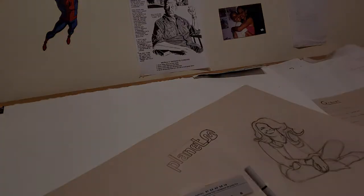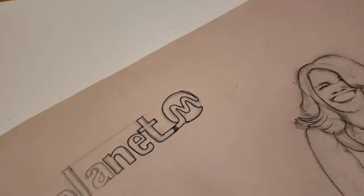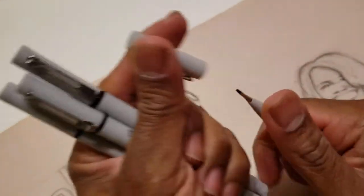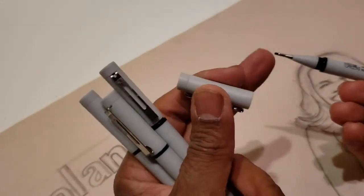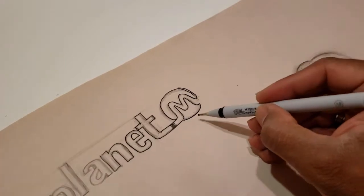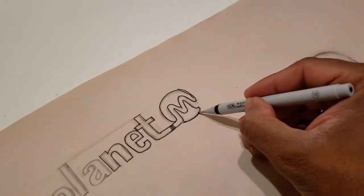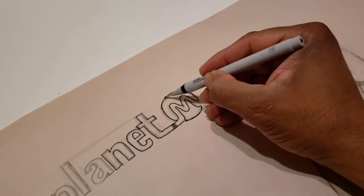Let's see how this looks up close. This is the 1.0 — these are the lines I made with the 1.0. And you can see it's actually not too bad. Usually with the thicker pinpoints you're not going for detail, and there you go.